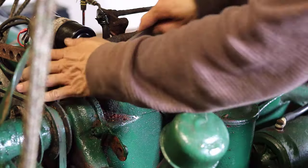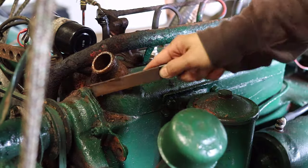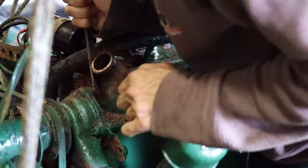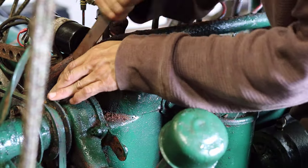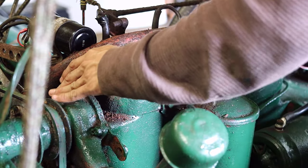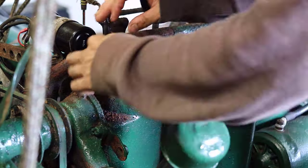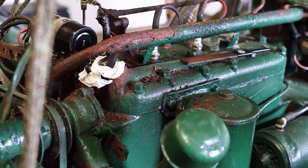With the hood and radiator removed, more of the parts near the engine and the front of the tractor were accessible. Similar to previous videos, I wanted to clean more of the loose paint and corrosion off the surfaces of the parts. Keep in mind that this is not a how-to video, but just a demonstration and documentation of how I did it.